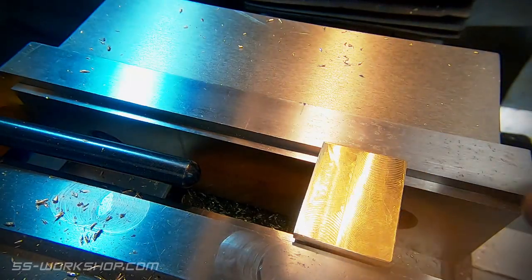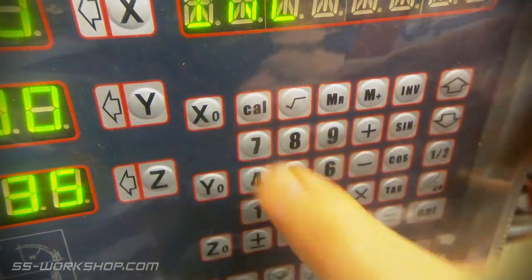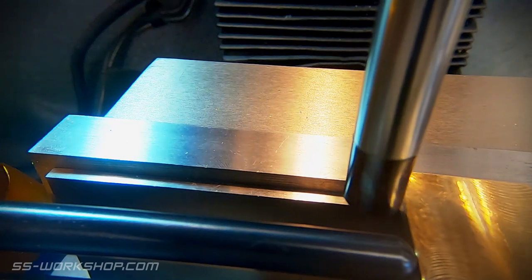The next feature is a rear pocket. Once again I locate the edges using the digital readout and edge finder before using a 4mm end mill to cut the pocket.